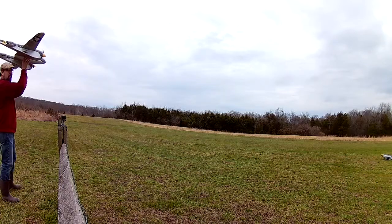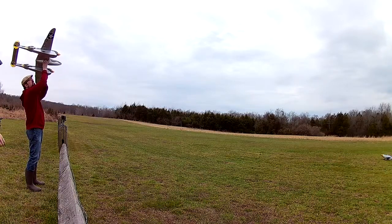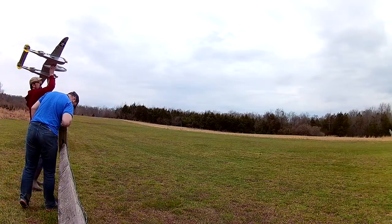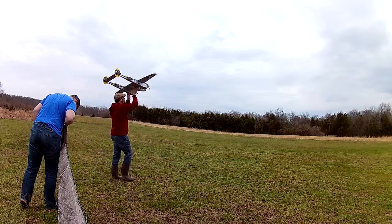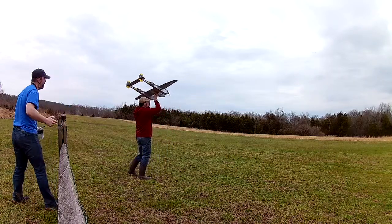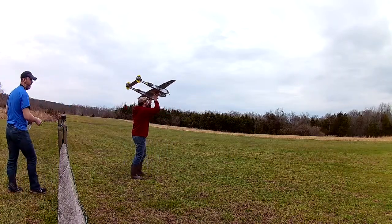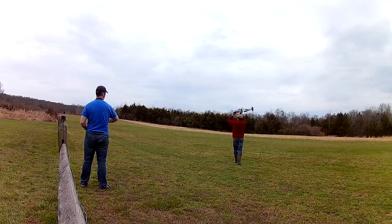Oh yeah, yeah, please. All right, take care. On the field — on the field, hand launching. I see a direction. It's right down the wrong way.